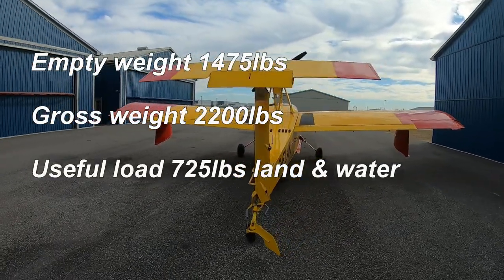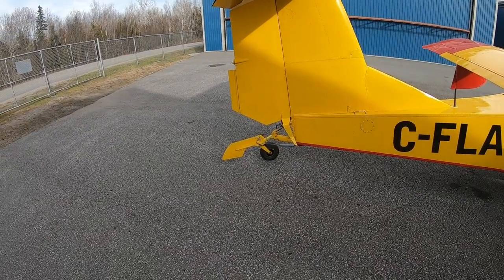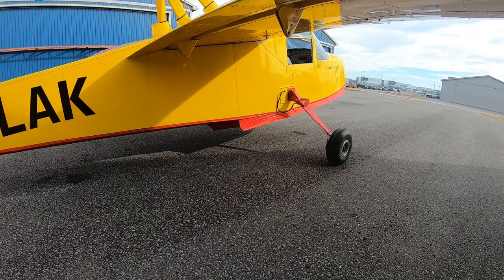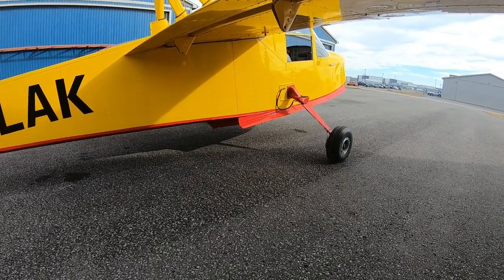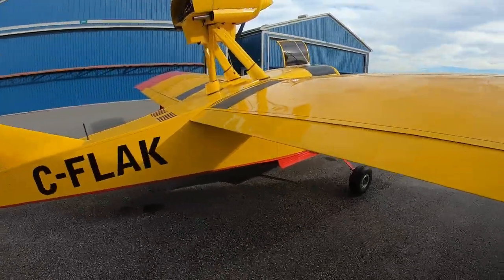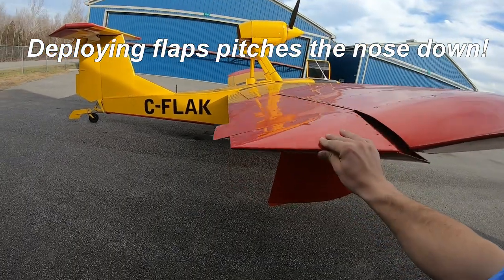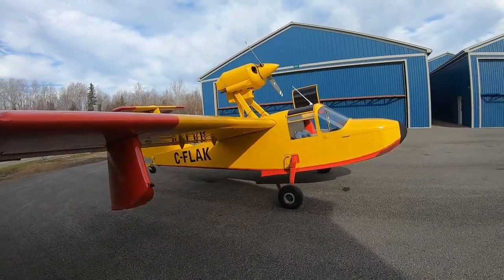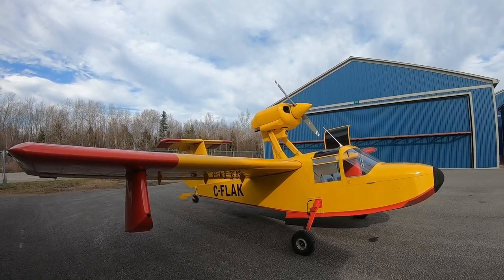At 2400 RPM and 24 inches of manifold pressure we get about 100 to 105 miles an hour indicated. It has a T-tail water rudder — you deploy the entire tail wheel in the water for steering. The main gear can also be deployed in the water to prevent walking around, act as fenders, and to beach the aircraft or come up a ramp. It's a pretty rugged design, though a little directionally challenged.